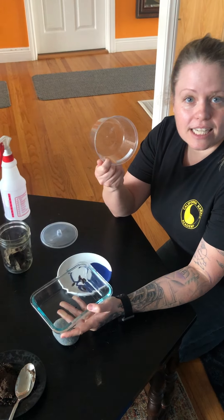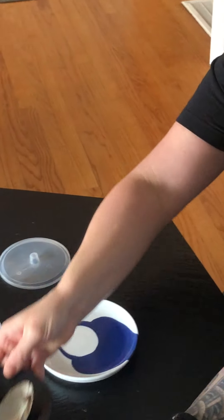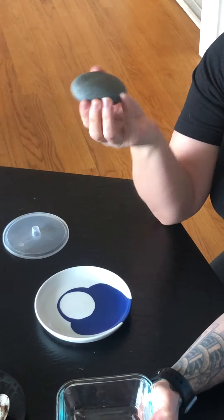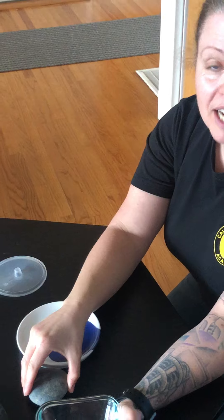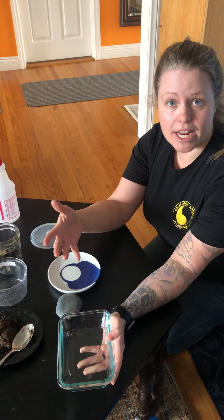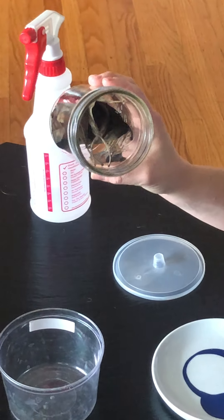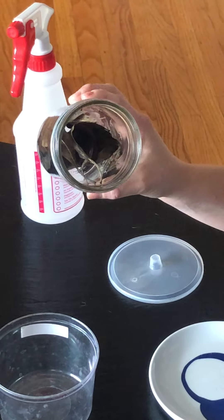You want to have a plastic container and some local soil without pesticides. I like to put in a rock so they feel kind of safe. Isopods are detritivores, which means they eat the detritus that's around — they actually eat dead leaves, sticks, and twigs. So this is what they primarily feed on.